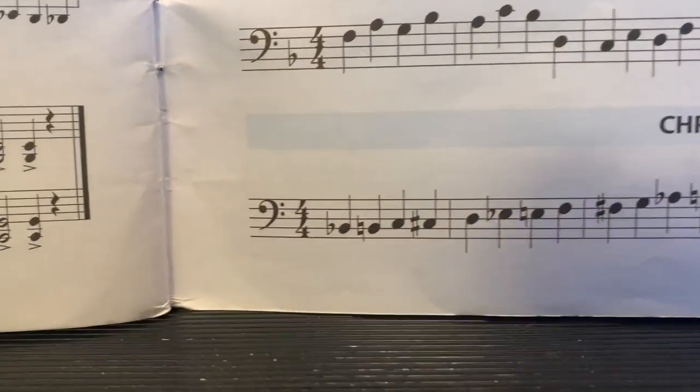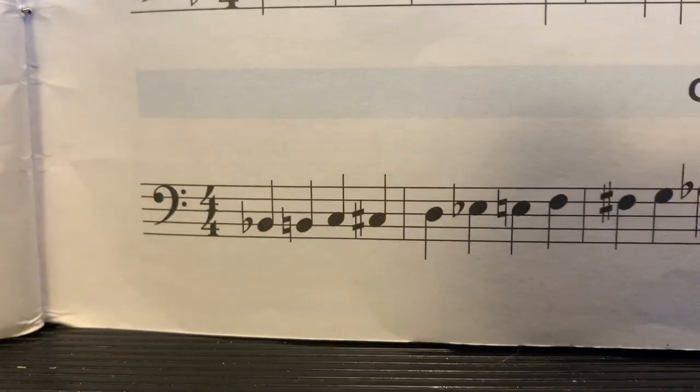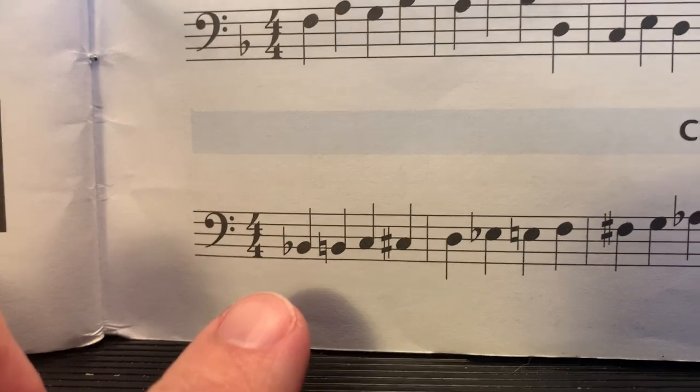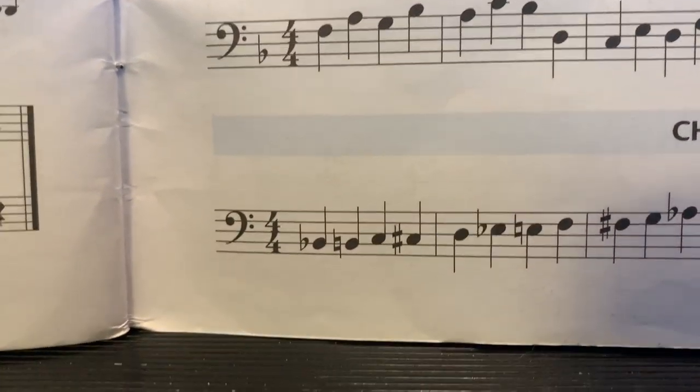Now this is in the trombone euphonium book, but the concepts still apply to your music. So you look at the first measure of the chromatic scale. You see your first two notes here. Now I know they're on the same line — those are two different pitches. One is flat and one is natural. So your first two notes should sound like this.